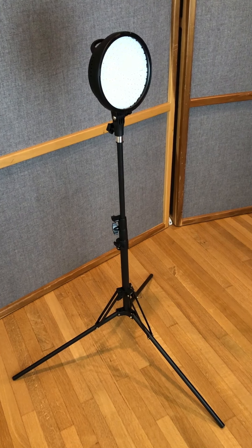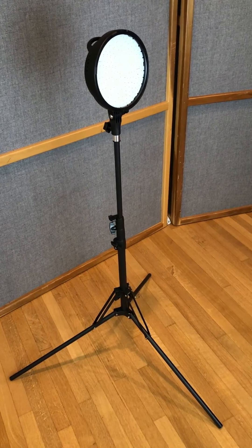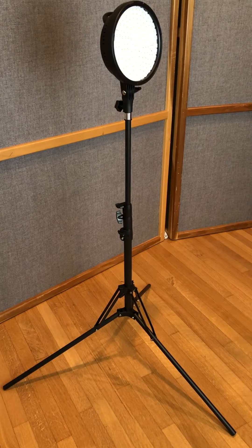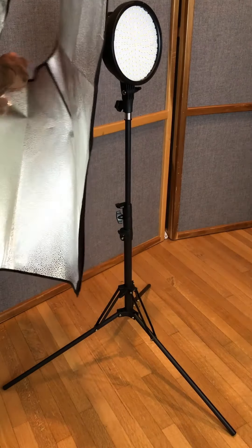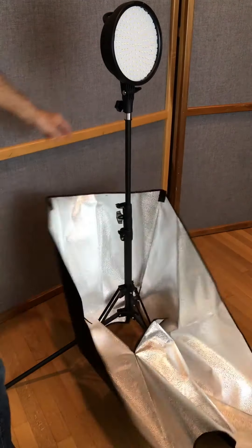Set it up just like this. Put the light about just below chest height and tighten it up. Place the hood over the light with this round part at the bottom, and just go ahead and set it down all the way.